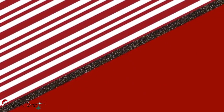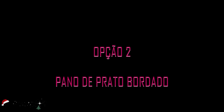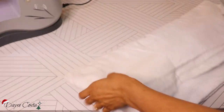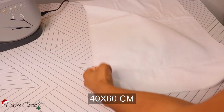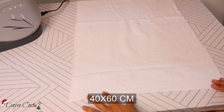Bom, vamos então pra segunda opção de presente. Agora eu vou trazer um pano de prato bordado. Nesse caso aqui, eu vou usar um tecido atoalhado e eu vou fazer todo esse projeto na bordadeira, então vai valer mais pra quem tem a bordadeira. Cortei aqui um retângulo de 40 por 60, vai ser o tamanho do meu pano de prato. E vou fazer toda a bainha do contorno.